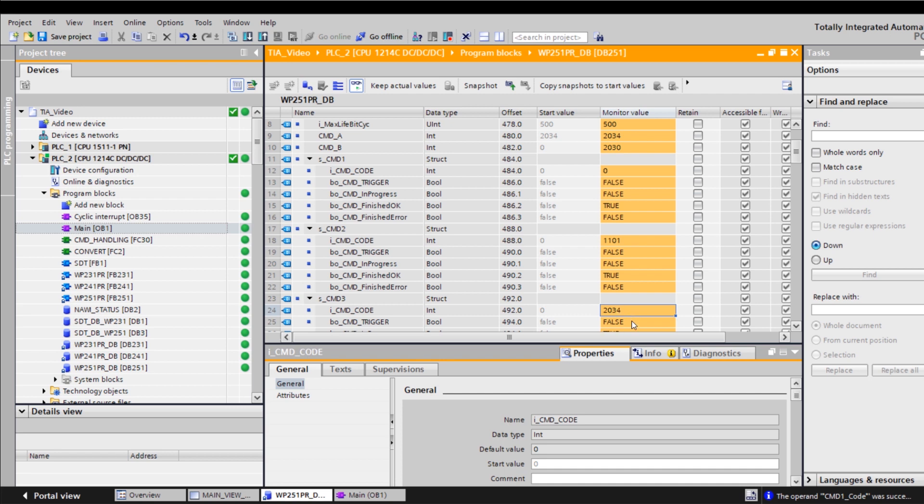FC30 copies the commands that are found alternately in CMDA and in CMDB to command level CMD3. At the same time, every 100 milliseconds, the trigger bit is set. In my example, commands 2030 and 2034 are used. Now I will show you how to transfer a new setpoint via the S7 program to the CERAX WP-251.